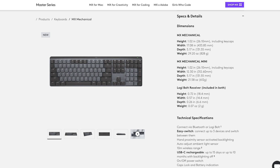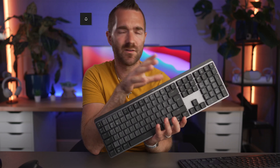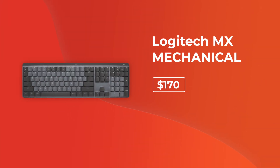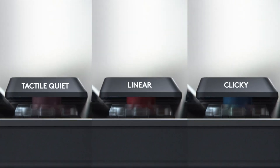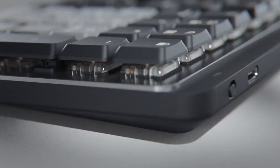In terms of the new products, we have the new MX Mechanical, which comes in two different sizes — either the full layout with the number pad on the side, or you can get the Mini layout which drops those number pad keys. I am still waiting for my MX Mechanical Mini to ship, so there'll hopefully be some more videos coming soon. The full layout is $170 and the Mini is $150. There are also three switch options: blue for clicky, red for linear, and brown for the tactile quiet, which is the model I've got here today.